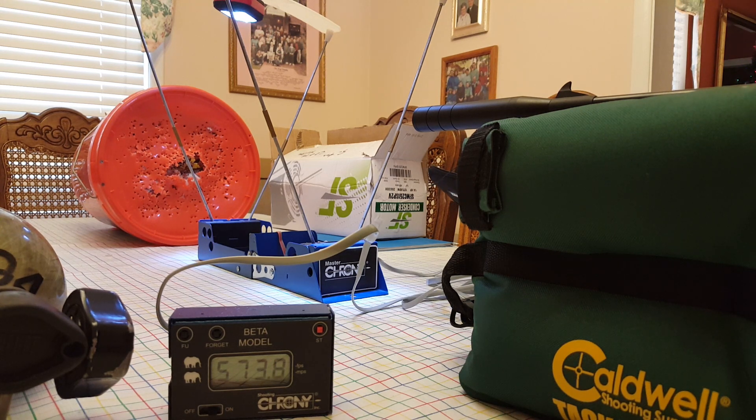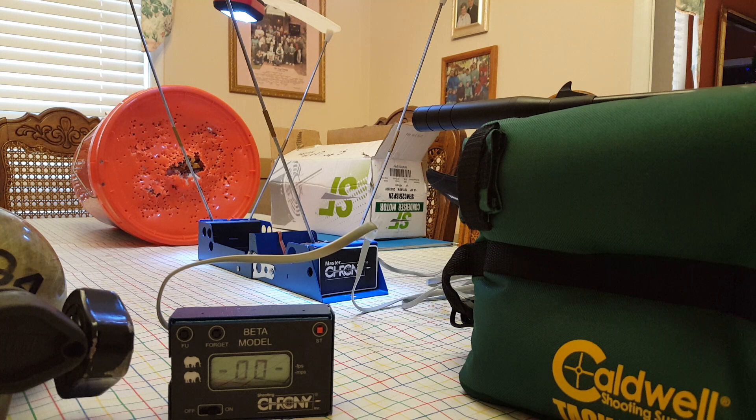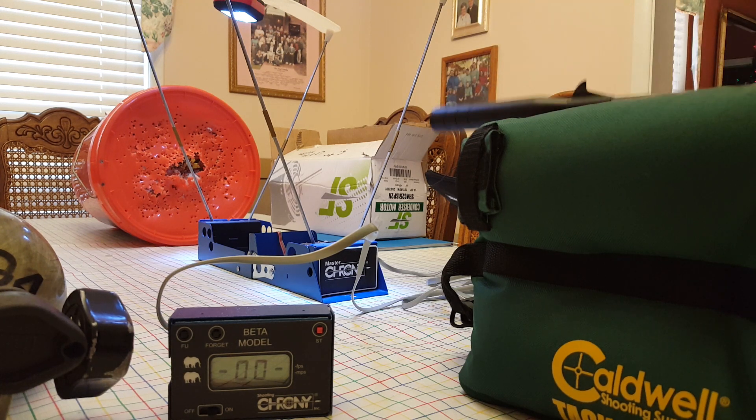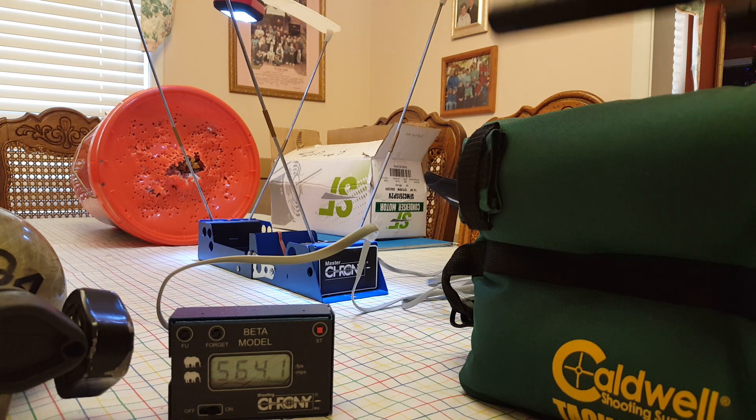Let's count it out — the magazine holds one, two, three, four, five, six, seven. So if I shot four more pellets, we'll see what two magazines would get us off one fill. All I can do to pull this thing back — this bolt is so stiff.